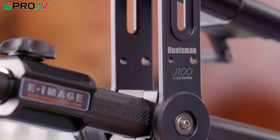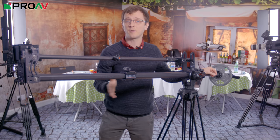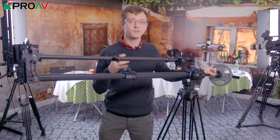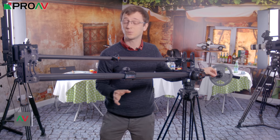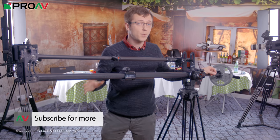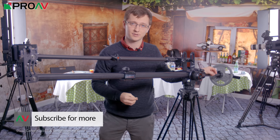Overall, I think the Huntsman jib is a solid choice if you are looking for a portable crane like this. It's a huge step up from eimage's previous jibs and offers some nice simple features that make it a lot easier to get good results with than most of the competition. If you want to know more, links to our website are in the description — and let me know what you think of the jib in the comments section.